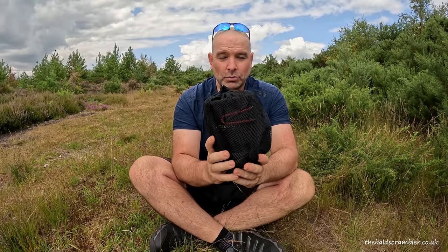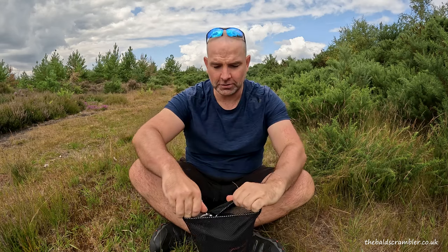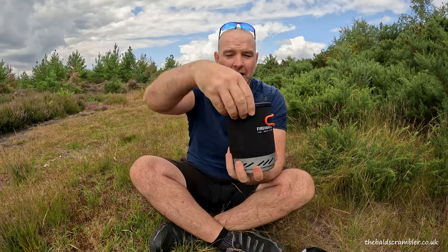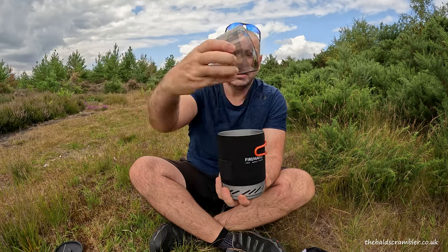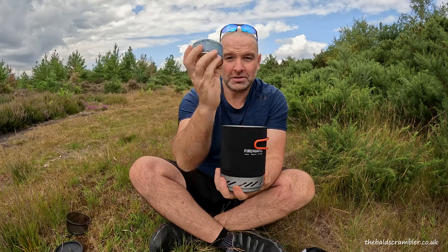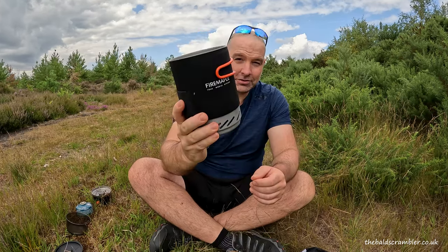With the Fire Maple X1 you get the stove in a netting bag with a drawstring on the top. You have one rubber lid with a slot, one plastic bowl, the gas canister that you'll have to buy yourself — this is a 100 gram gas canister — and you have the burner and the stove itself.